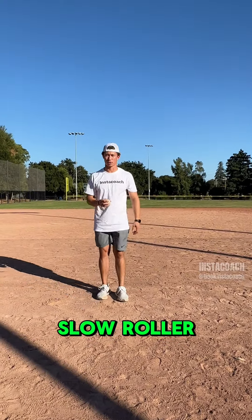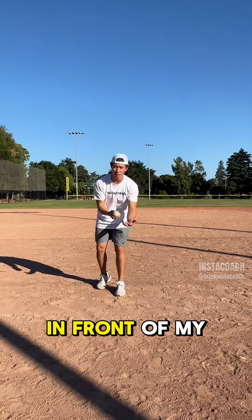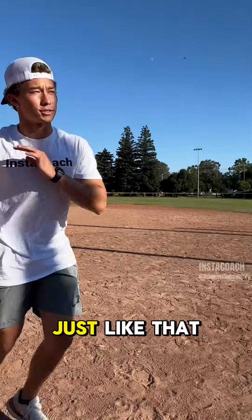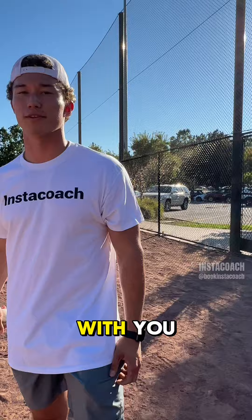Last one, five — slow roller. I'm gonna drop this thing a little bit out in front of my glove and act like I'm throwing on the run. Just like that. Thank you guys, can't wait to work on them with you.